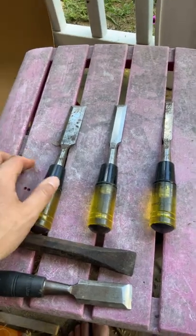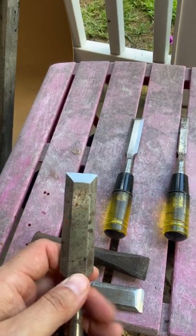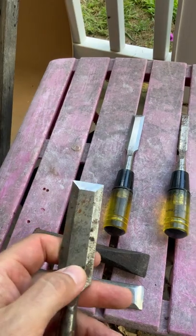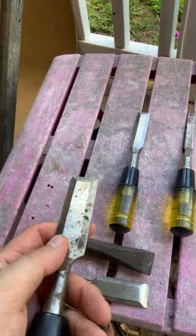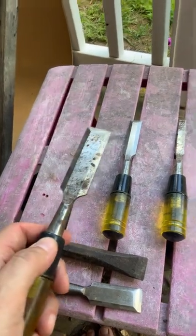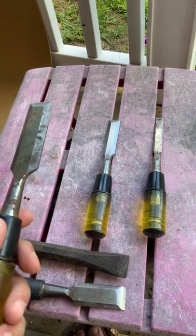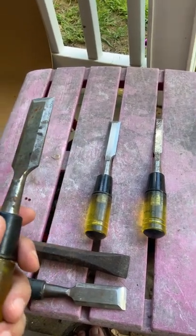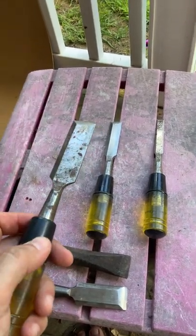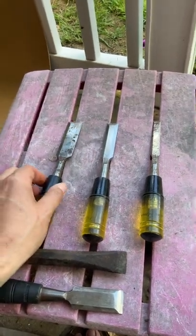These are the chisels that you're going to keep sharp. These are the chisels you're going to be cutting the mortises in for strike plates, for doors. These are the chisels you're going to use to cut your basic woodworking joints. These are the ones you keep sharp — these are not the ones you open paint cans with, or cut nails, or use as pry bars. Which we're going to get into. I think all three of them are about $25.